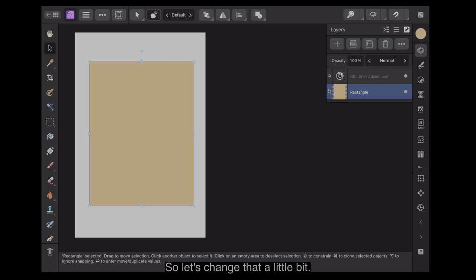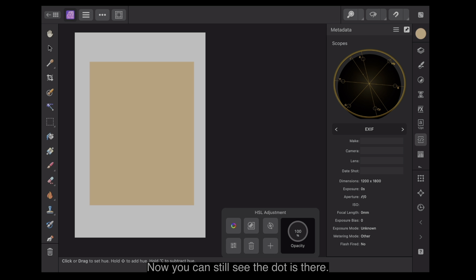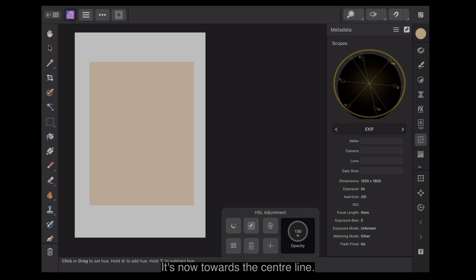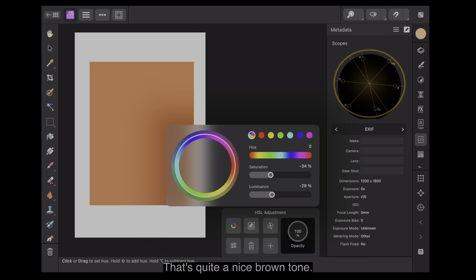So let's change that a little bit. We've got the HSL shift adjustment down there. We'll push it out. You can still see the dot is there. Let's change the saturation a little bit — that's a very pale tone. The little dot has now jumped back towards the centre because I reduced the saturation by 34%. That's a pretty sickly-looking skin tone. Let's try the luminance slightly — luminance minus 15. That's quite a nice brown tone. You can see the little dot has moved out, but it's still on the skin tone line.